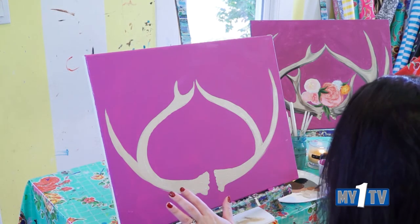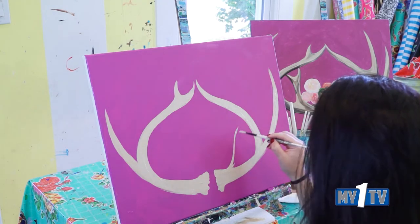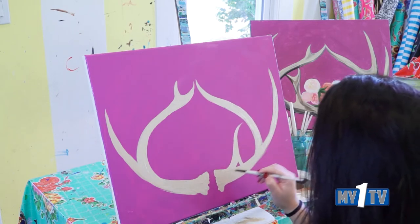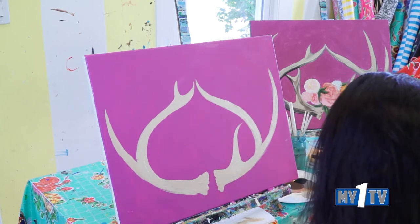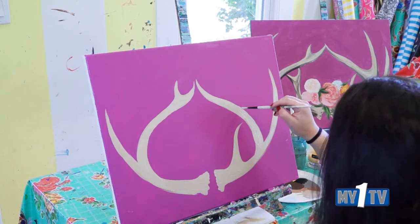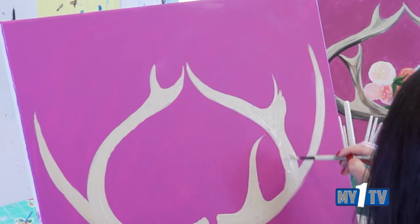So we have a couple antlers. Now let's go ahead and throw another little spike coming from down here — I'm just going to curve it in. If you want a ton of points, go for it, but mine was just more realistic. You can throw as many or as few as you want. Let's have another one coming off of this one over here, a little bit thicker towards our antler.